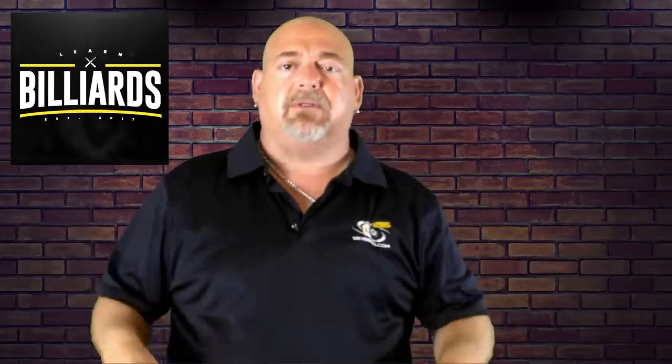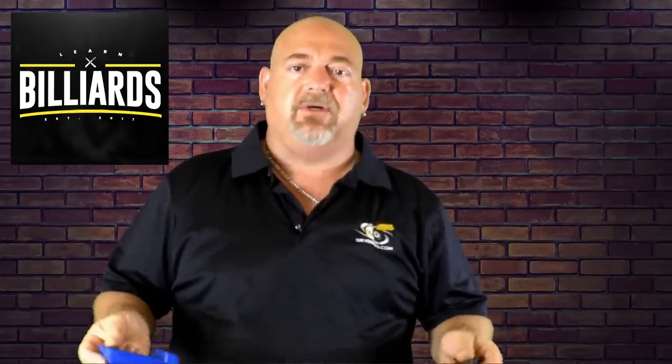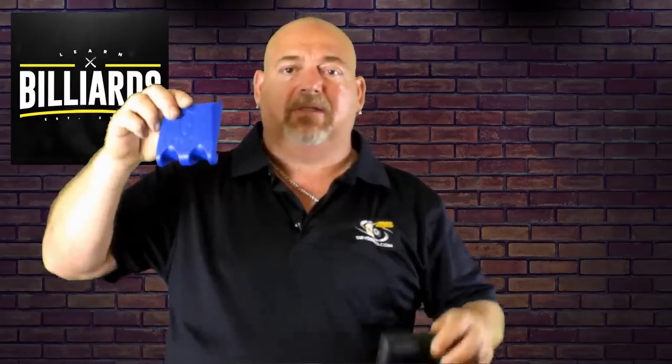You can check out all the pricing, details, and specs. The range for the two-cue holder is approximately $15 and the three-cue is around $20.